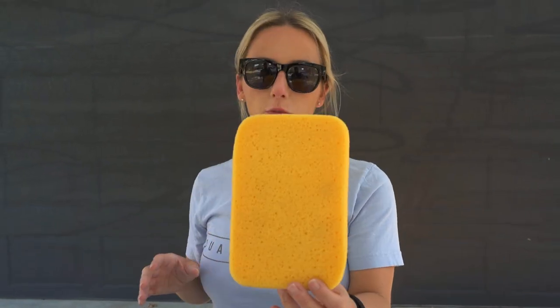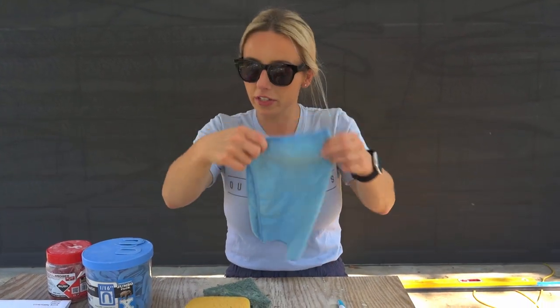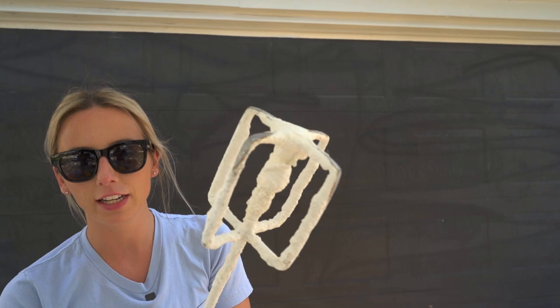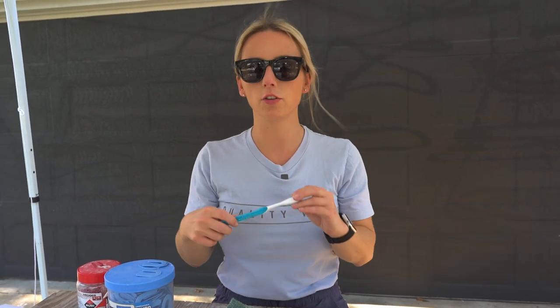Moving on — you are going to need sponges. I have an entire bucket filled with them because you need them all the time. You also need microfiber rags. If you watch my videos, you see I always have them hanging out of my back pocket to dry my hands and clean off my clothes and the tile surface. You're also going to need a scouring pad — great for cleaning your tools. You really want to make sure your trowels stay clean. If thinset builds up and hardens on a trowel, it's probably not coming off and you'll need a new one.